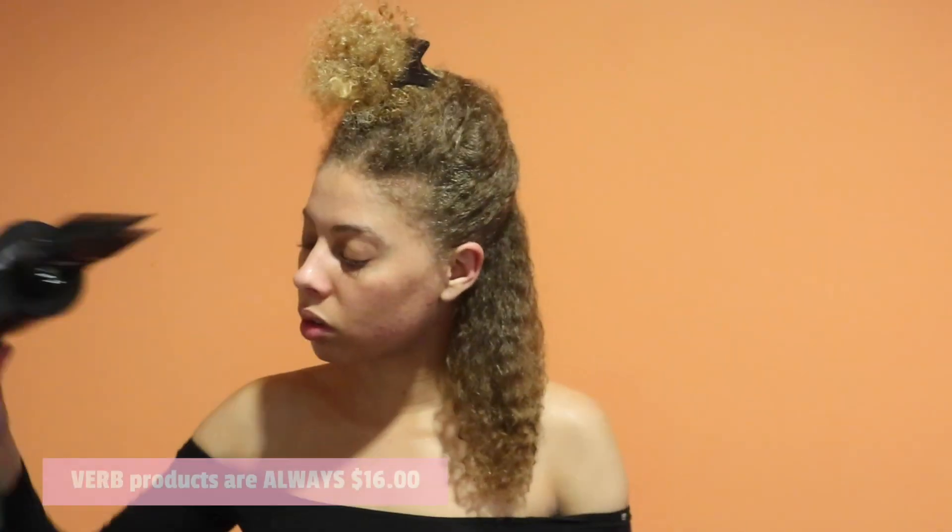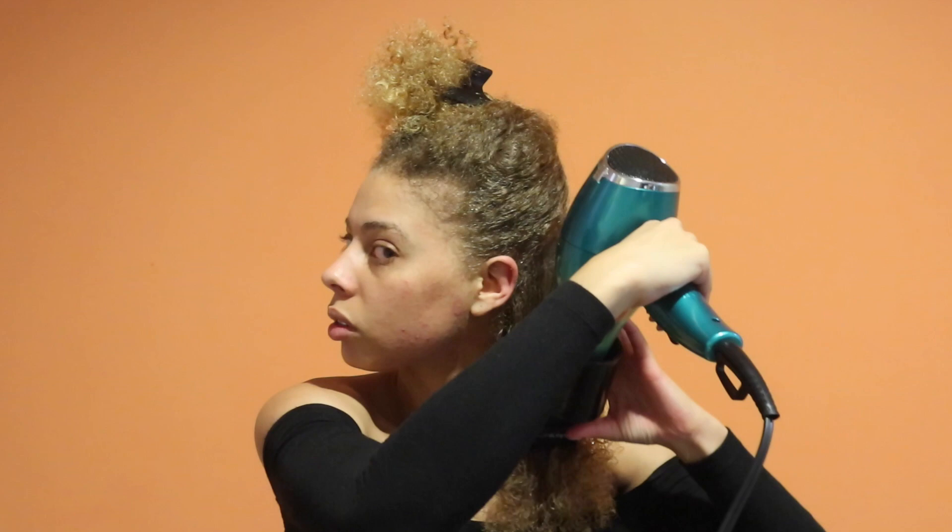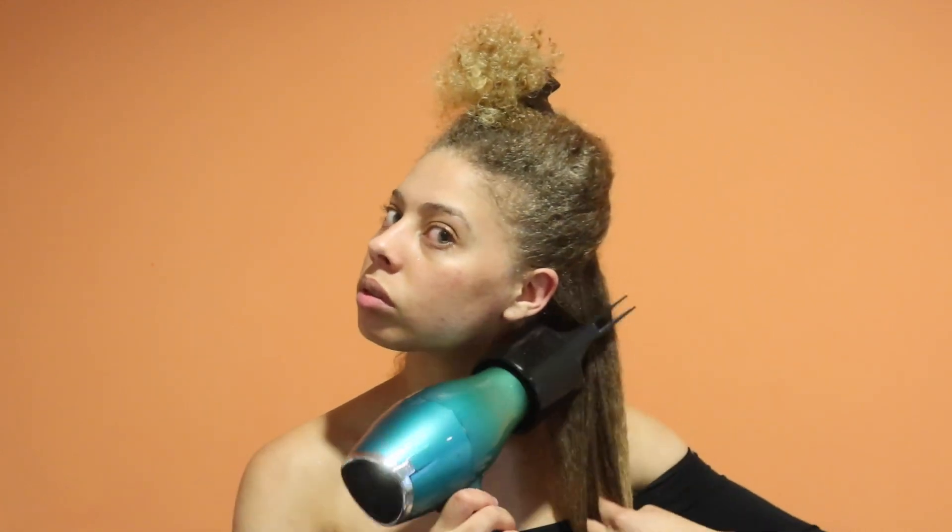I'm coating my strands with it from root to tip and raking it through all of my hair. Next, I'm using the Verb Ghost Oil, which will seal in the moisture, add an extra layer of heat protectant, and add some shine. I really want to highlight how affordable these products are — everything in the Verb line is only $16, which is great. For the actual blow drying process, I'm using a blow dryer with a comb attachment because it gives me more control. You can find a comb attachment in basically any beauty supply store, and they tend to fit on every blow dryer.